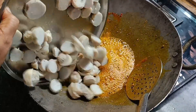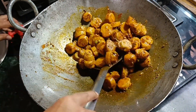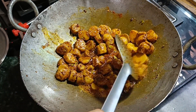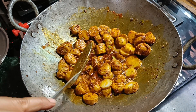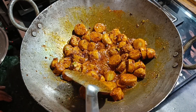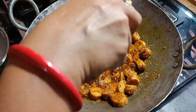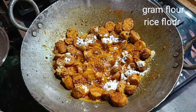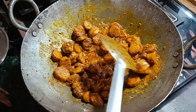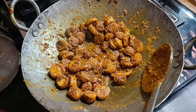Add salt, add 1-2 spoons of soya sauce, keep the sauce dry. Now all the arvi is added in the kadai. We will add some things to make it crispy — this is besan. I have added two big spoons and mixed it well. Use a medium flame because this is the base.